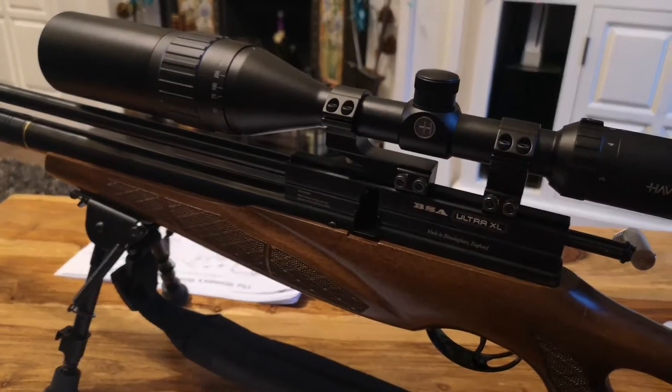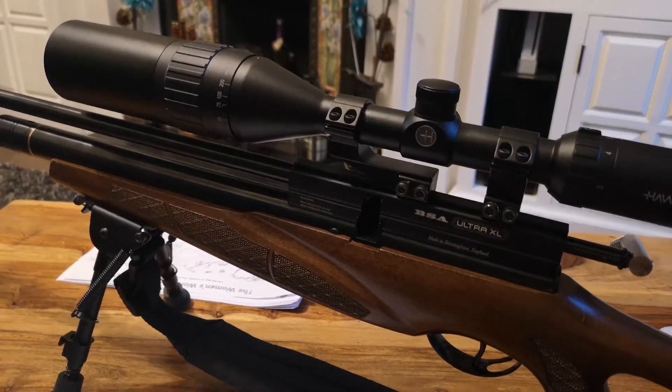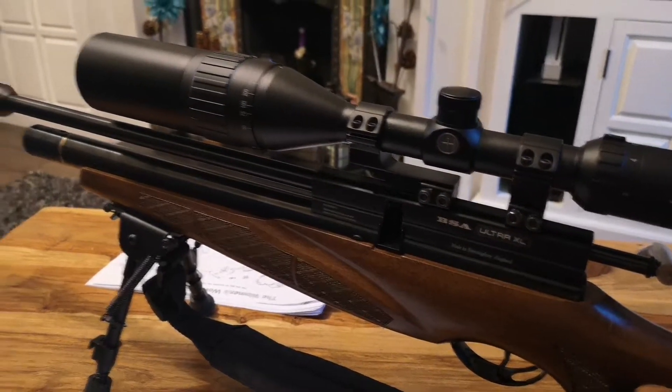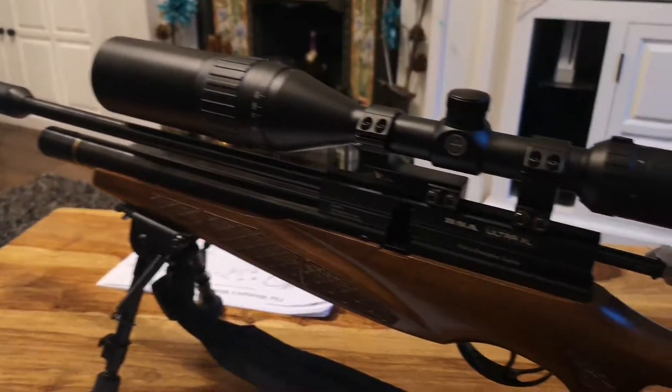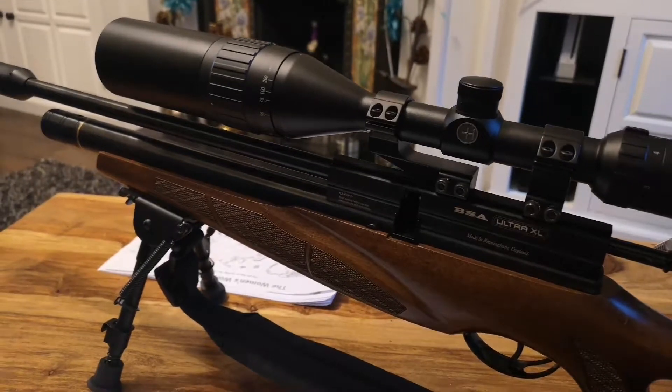This is a little video about my BSA Ultra XL. I know it's not the most popular choice of rifles, but to be honest with you, this one's quite accurate. It can hit inch groups at 60 yards, not a problem.